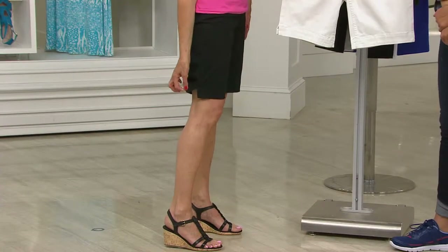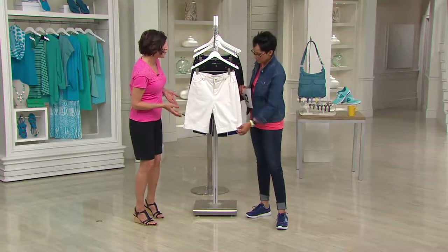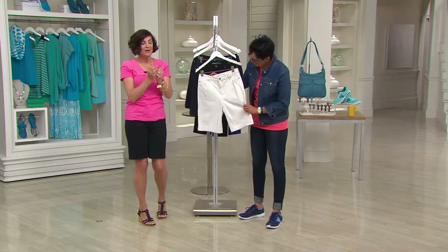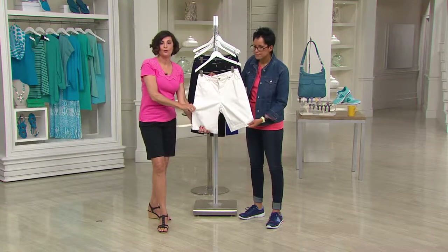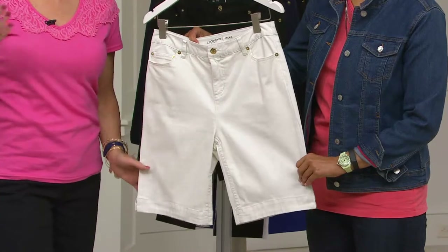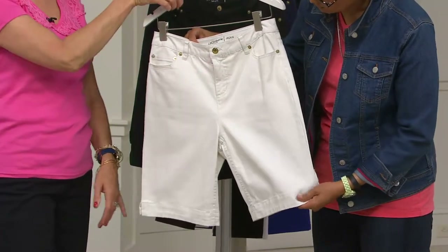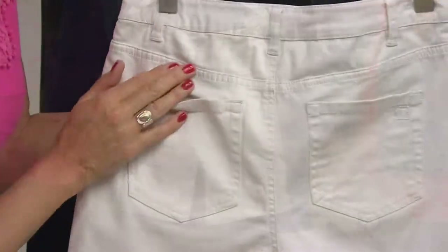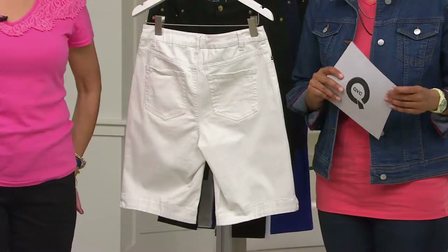When it gets to 90 degrees and I'm on vacation, this is what I'm going to throw on. This isn't that thick, heavy denim — it's a lighter weight, crisper cotton. Super soft, crisp cotton that's easy care and easy wear. We have pocket detailing on the front just like you'd find on a jean, with grommet details as well. On the back, there's seaming at the top and pockets that sit a little higher, which is nice — we don't want them sagging too low.